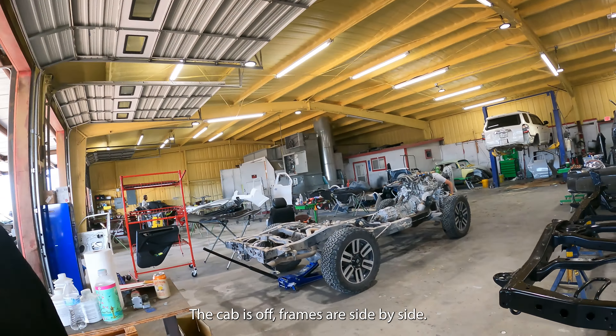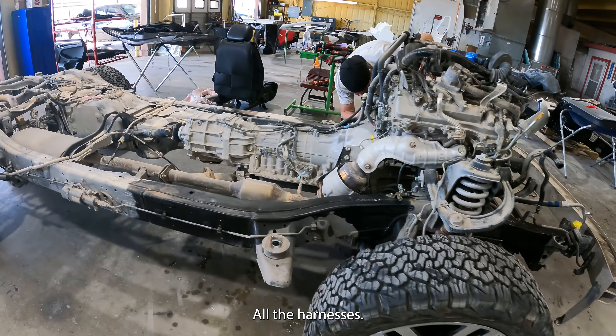Here's the new frame, getting ready to transfer the drivetrain and axles, all the harnesses.